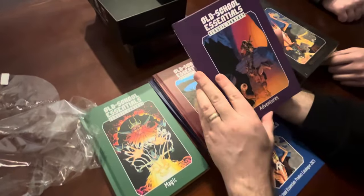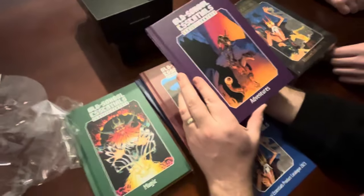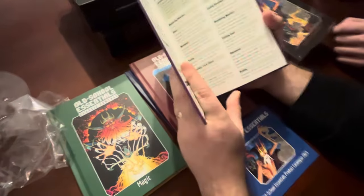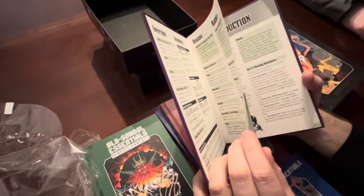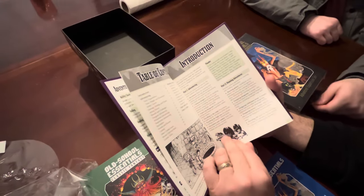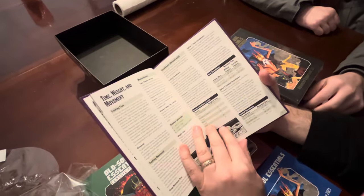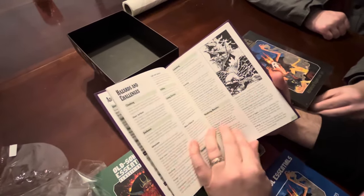The artwork on the covers is really pretty. You can even get t-shirts with these images on them. So this Adventures book covers how to run an adventure, time and weight movement - that sort of thing. That's pretty cool.